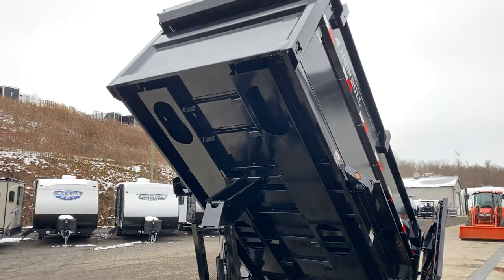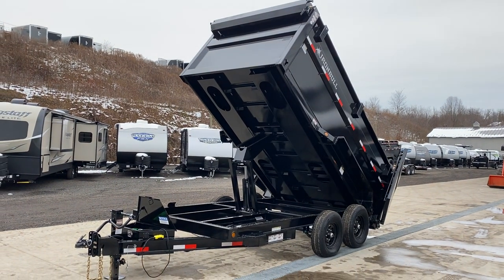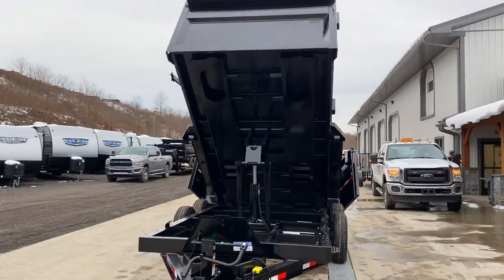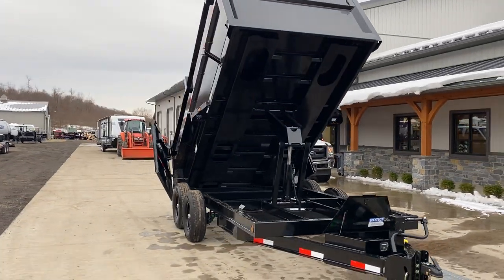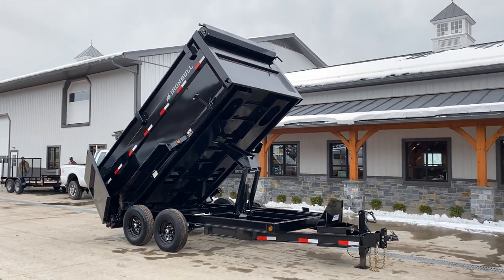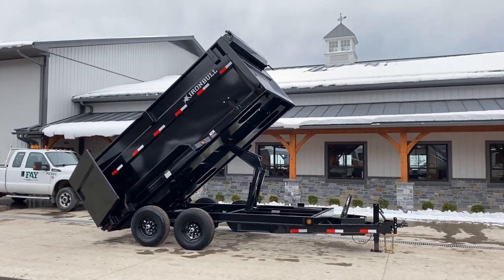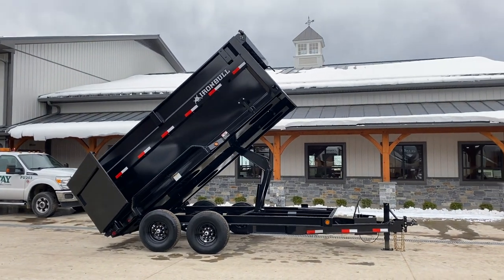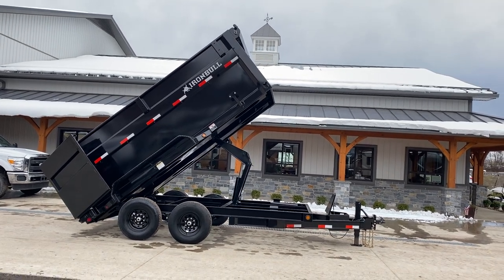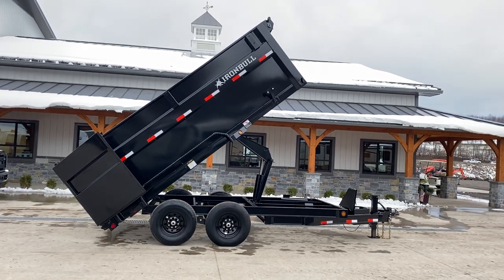This is a 7x12. We also offer this in a 14 and a 16-foot — it's an Iron Bull 4-foot high-side dump, available in a gooseneck or bumper pull as shown here. This unit is going to weigh in generally around 4,200 to 4,300 pounds, giving you a net legal payload of about 9,800 pounds, and you're also going to pick up some tongue weight — generally about 1,500 to 2,000 pounds. If you need something a little heavier, it is also available in the 8,000-pound axle variety, but 7,000-pound is the most common. The scissor achieves about a 45 to 50 degree angle.